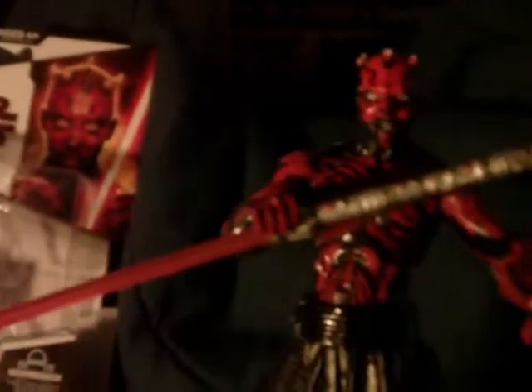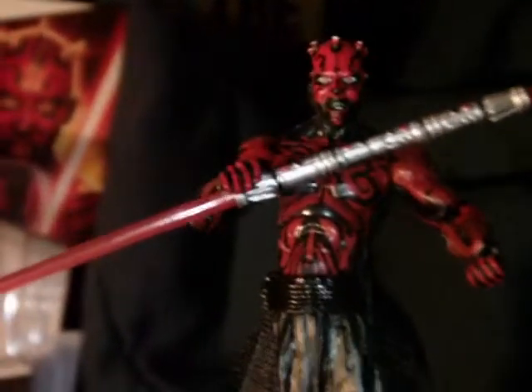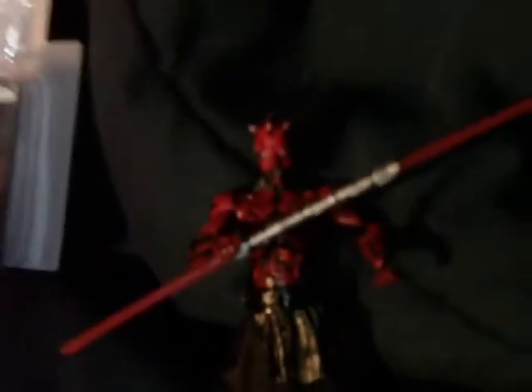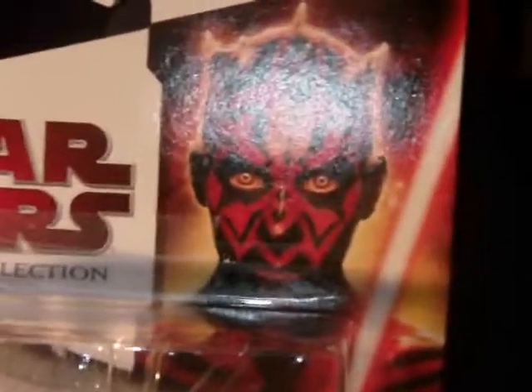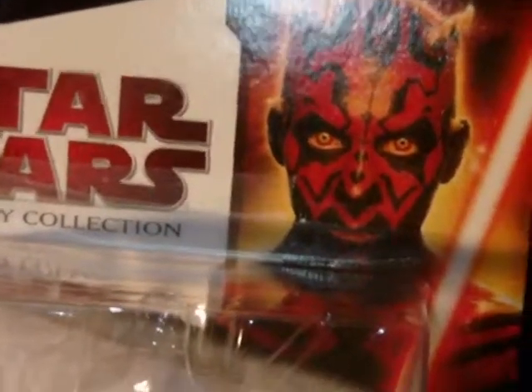In general, an awesome figure. Darth Maul was such a cool creation with such an awesome look — anything with him I think will work. This figure is really worth it; I really recommend picking it up, especially if you're a Darth Maul fan or a Sith fan — maybe a must-have for your collection. So there you have it, that's my review of the Darth Maul figure from the Legacy Collection Wave Six. I'd recommend it highly, and I should be back soon with more videos. Until then, remember — the force will be with you always.